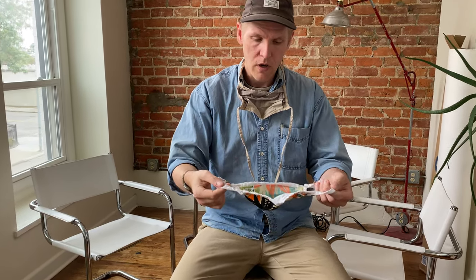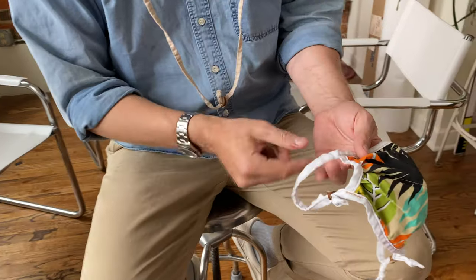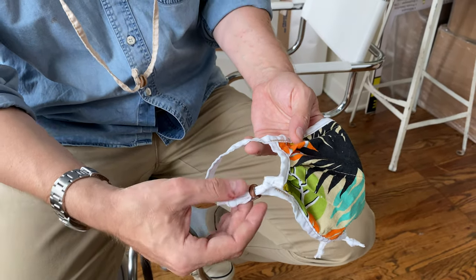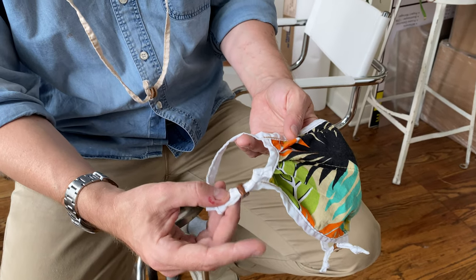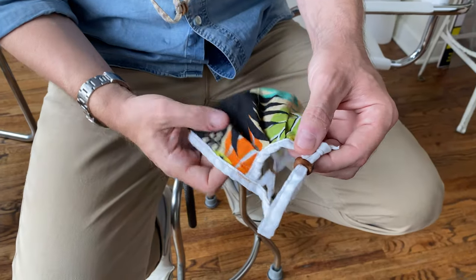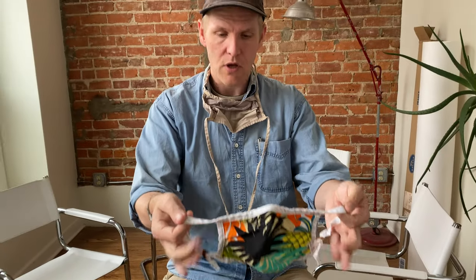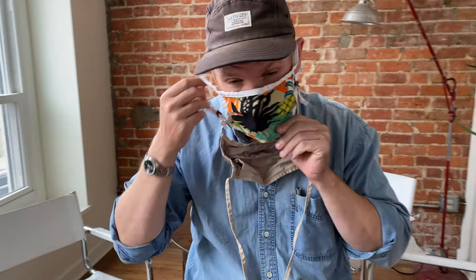Before I put it on — this is my own personal preference — I arrange it so the loop is a little bit longer on the top coming down and shorter here, so that way the leather sliders are on the bottom side and not on the back of my ear. I've washed this mask many times and the leather sliders still do exactly what they need to do. Same premise as all other over-the-ear masks — you put it on, get it settled, and then take these little ties to tighten it as needed.